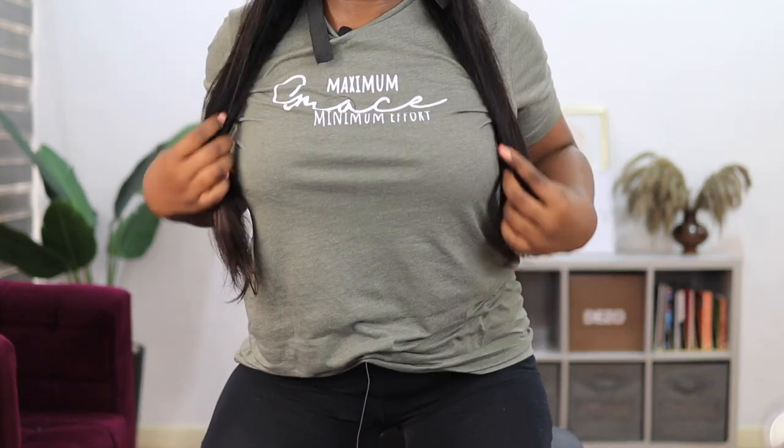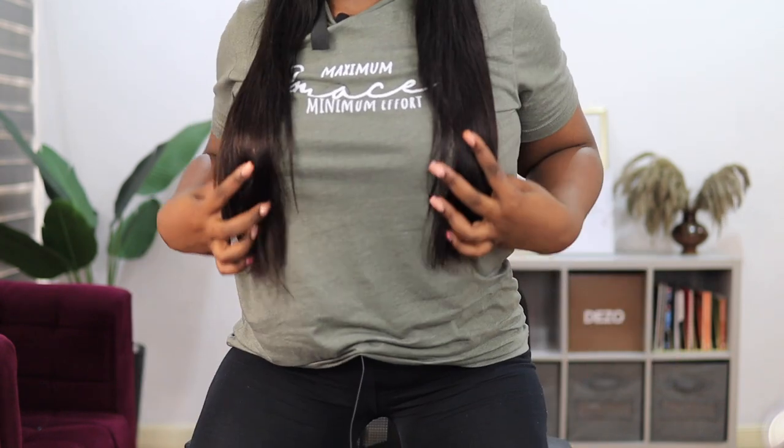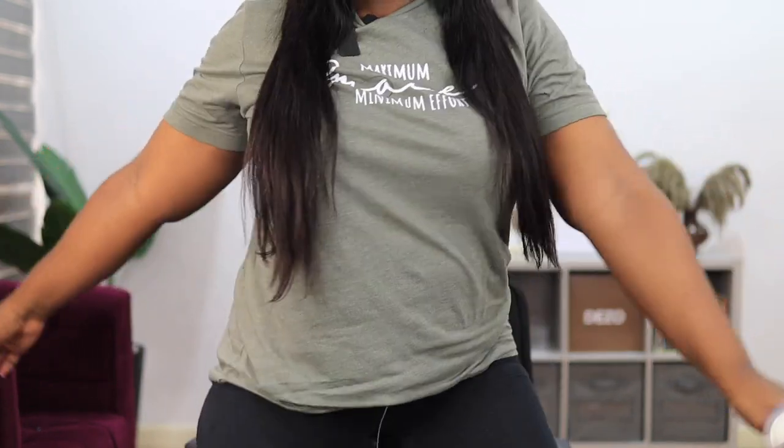I'm done gluing it down. Let me show you guys what this hair looks like and the length. This is it — it's 22 inches and it's really long.